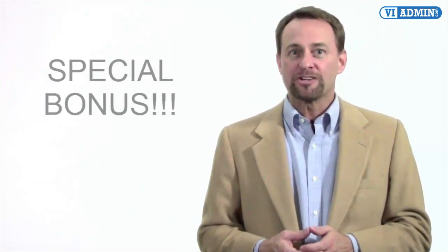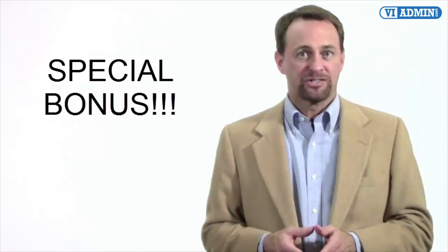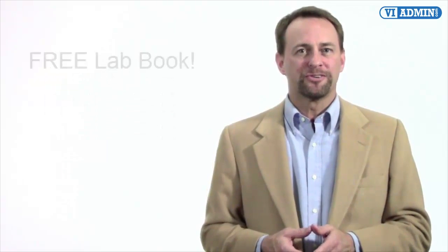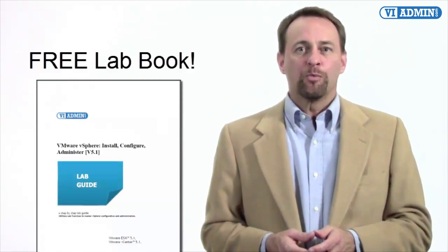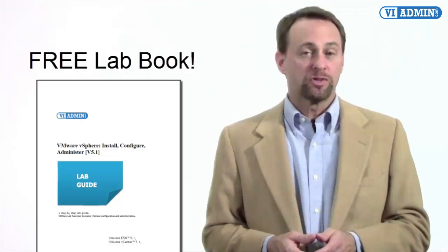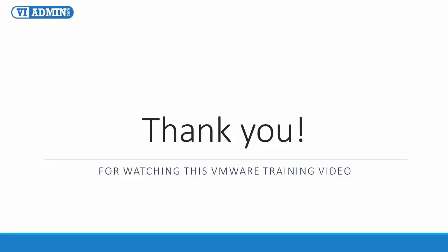So if you're really looking to gain hands-on VMware experience, you've come to the right place. Sign up for VMware Lab self-managed access, or join one of our instructor-led trainings today. Thanks for watching. We also have a special YouTube subscribers bonus — when you sign up for access to our VMware Lab, send us your YouTube username and we'll give you an in-depth, easy-to-follow, step-by-step lab book with lots of exercises and over 200 pages of top-quality training for free.